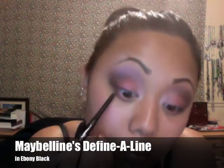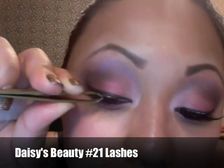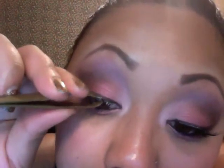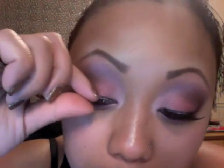This is Maybelline's Defina line — I'm just going to tightline real quick and do my waterline. And I'm taking Gemma Kids Liquid Eyeliner and lining the top. These are Daisy's Beauty No. 21 lashes — my favorite lashes. They're so comfortable and they create a really good length because my lashes are so short.